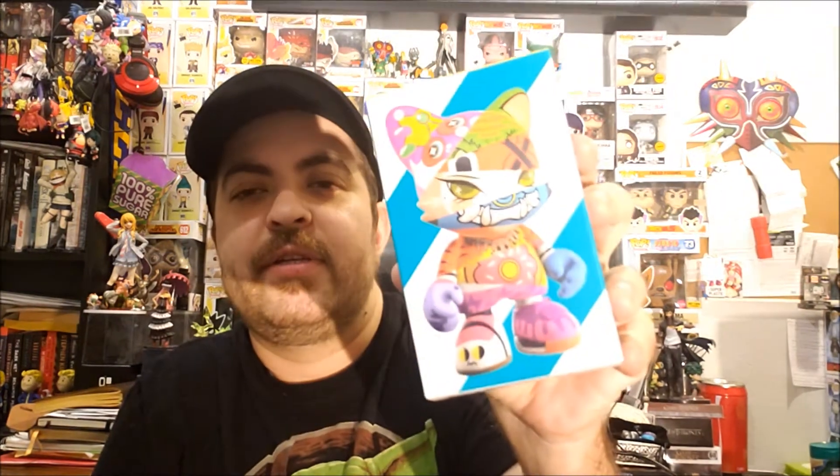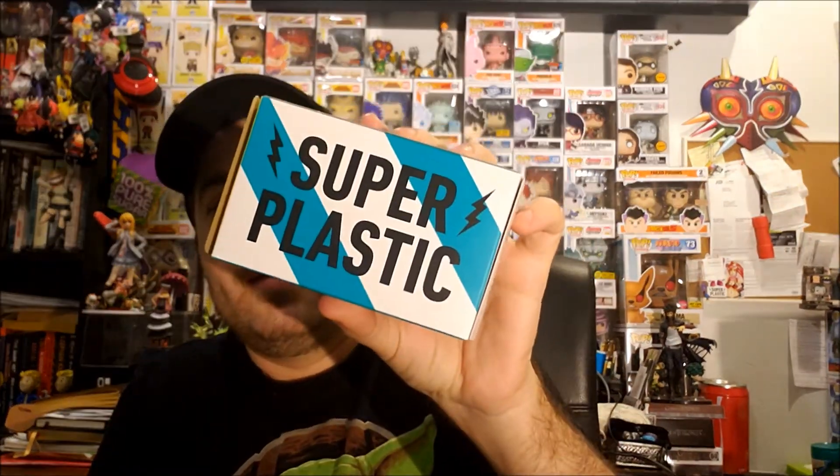Top Pops recently made a video on these really cool figures — they're called the SuperPlastic figures. He got a package sent to him and I was like, whoa, I like these a lot. I bought some the other day at Hot Topic. You can buy them online on their website or at Hot Topic, which is where I got them.